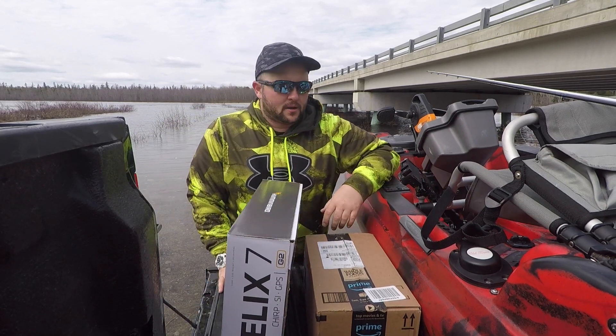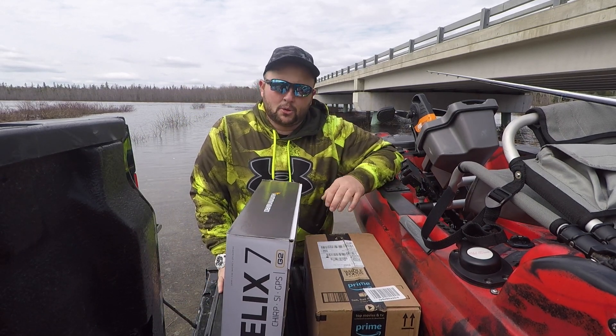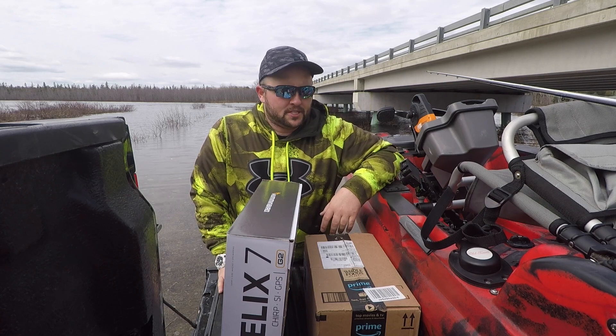What's going on guys? Welcome back. Planning for today's video, I'm going to be going over some new gear that I got for the upcoming season.